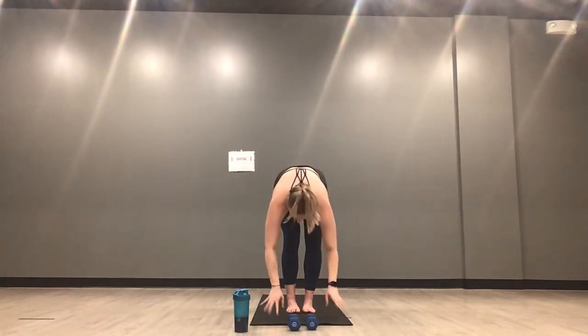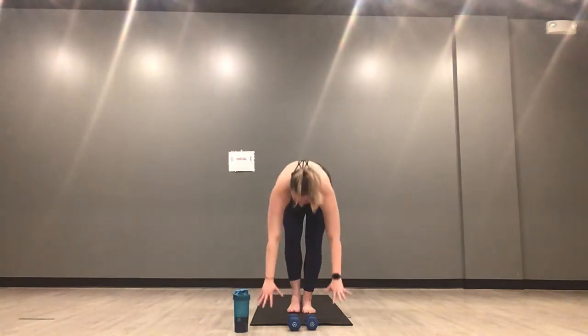Hold it here in mountain pose. Ground down through all four corners of your feet. Engage through your core — belly button to spine, knit your ribs together. Roll your shoulder blades down your back. Inhale, exhale, mini back bend. Hold it here — feet stay down, press your hips forward, open through your heart, pull your shoulder blades back. Exhale, inhale, mountain pose. Exhale, forward fold. Inhale, halfway lift. Exhale, high plank — step or hop.